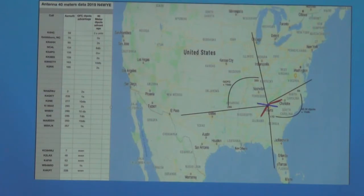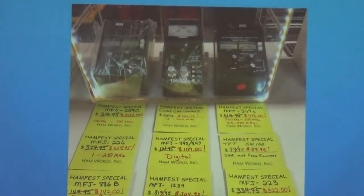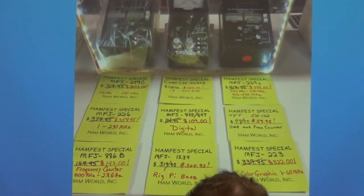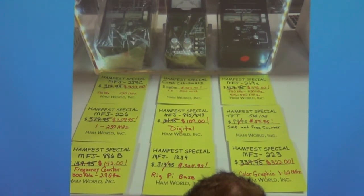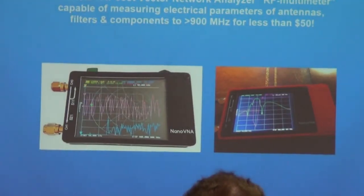I went to the hamfest and thought, I need an analyzer. I'm trying to tune these antennas and I've got an IC-7300 — I don't want to burn it up. I looked at the price and didn't want to put that kind of money in. But I did use the Club MFJ-259 analyzer, got it tuned up and everything. And I thought, this is a rather difficult process, and there must be a better way to do this. Then I talked to Jim, and sure enough, we got into the geek toy of the year.